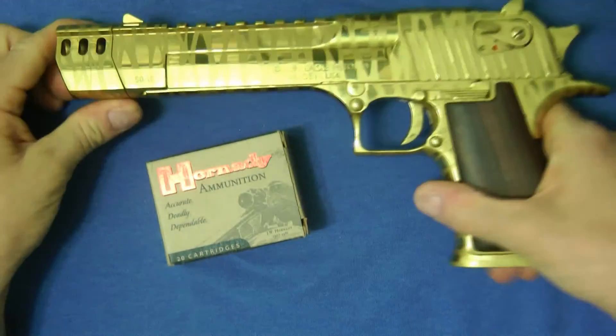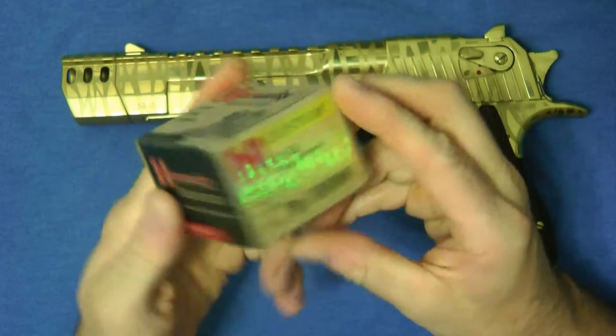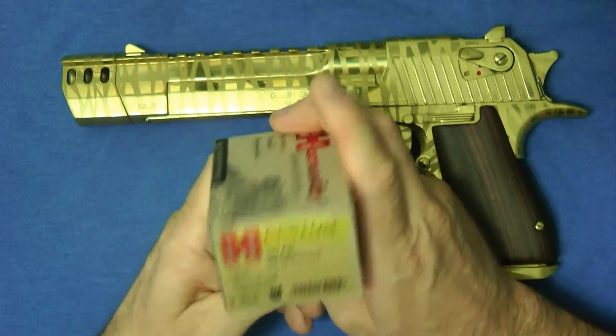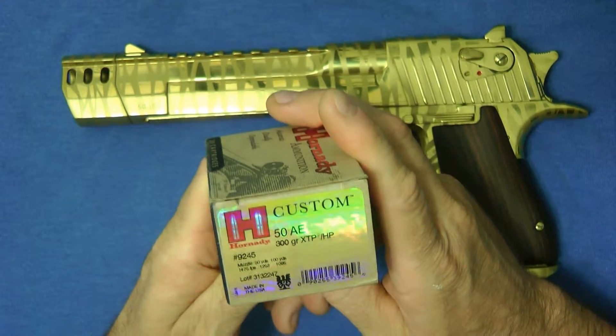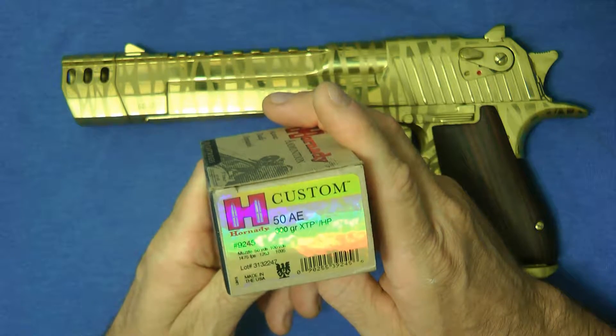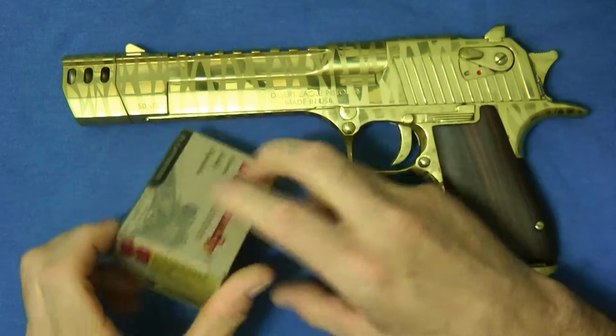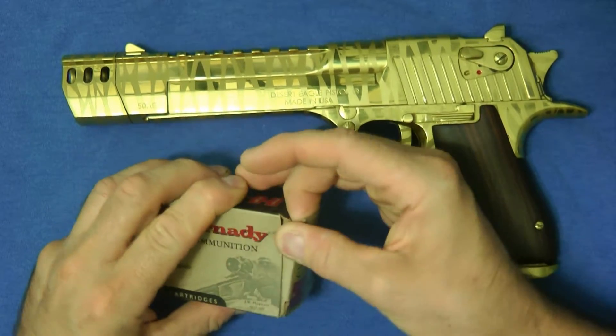This is a 50 Action Express, and one type of ammunition they make for it is the Hornady 300 Grain XTP Hollow Point. It's got a muzzle velocity of 1475 feet per second at the muzzle. Let me just show you here how they look.